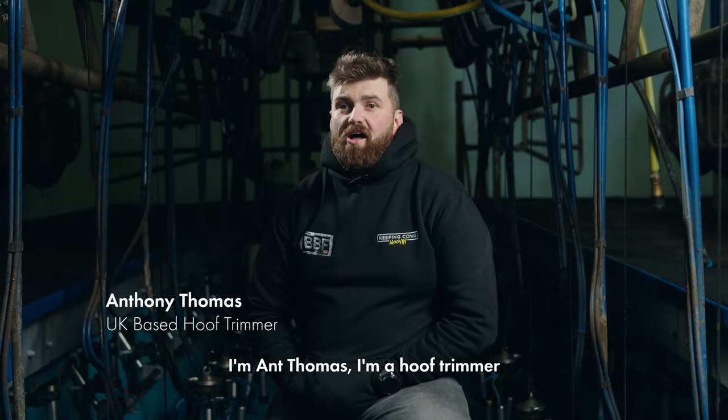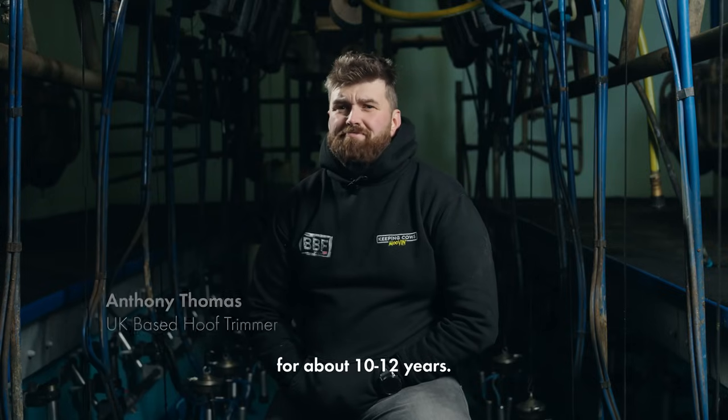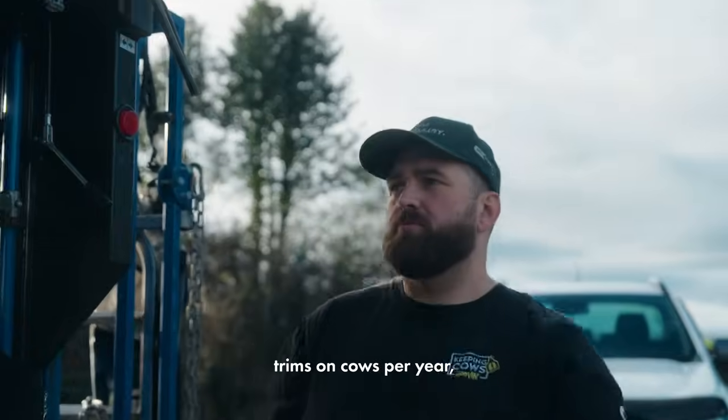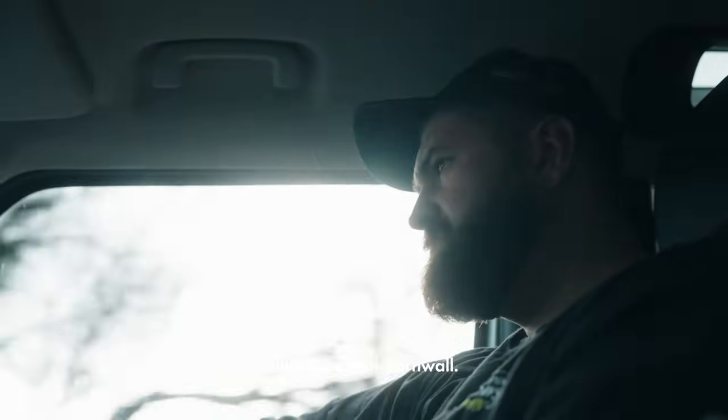I'm Ant Thomas, a hoof trimmer from Cornwall in England. I've been trimming for about 10 to 12 years. We do between 22 and 25,000 trims on cows per year, all throughout Cornwall.